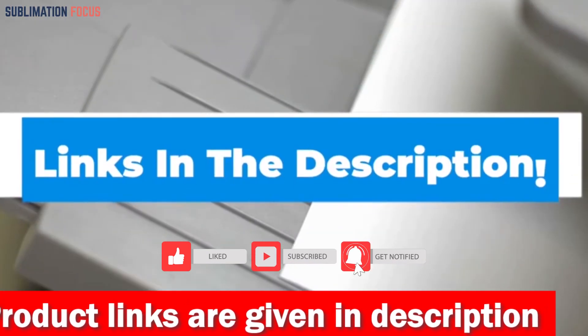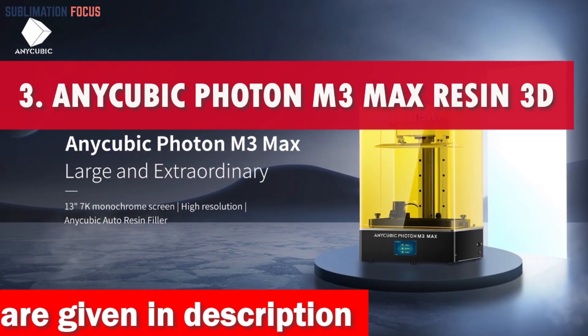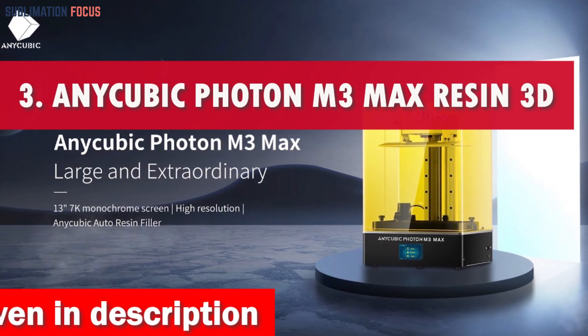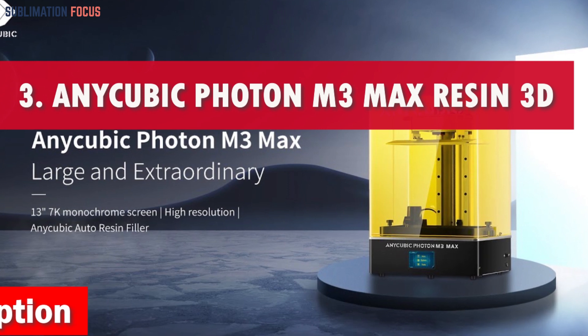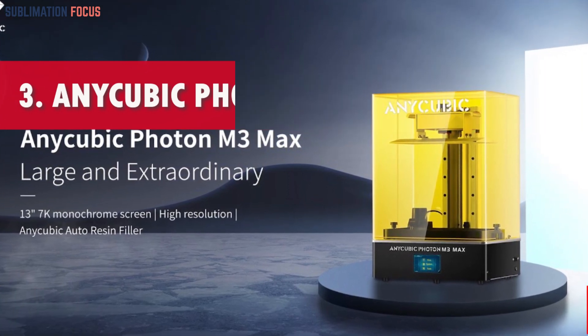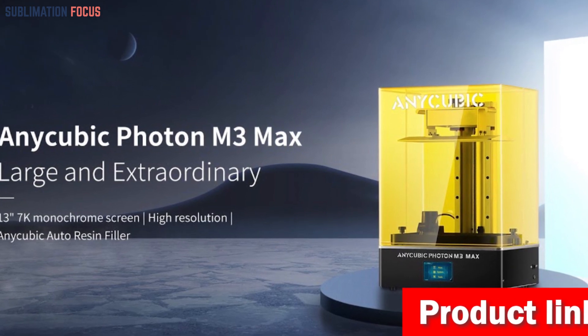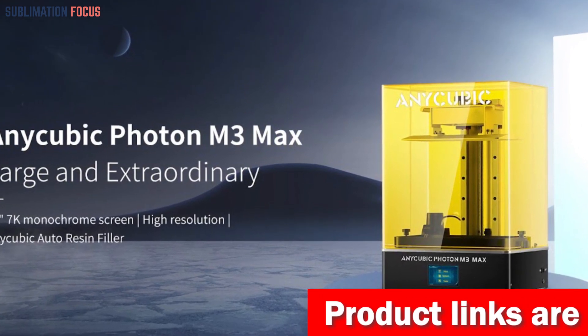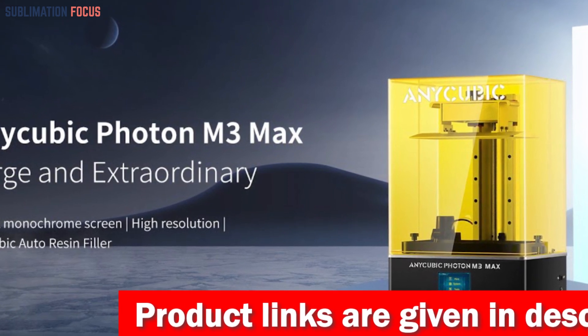Check out the link provided in the description to purchase the MakerBot Replicator Plus right now. Number three is the Anycubic Photon M3 Max resin 3D printer. This printer is crafted to amplify your creative prowess, offering a voyage into boundless possibilities where precision reigns supreme.